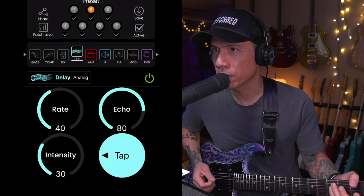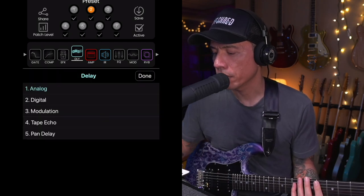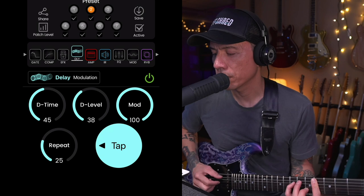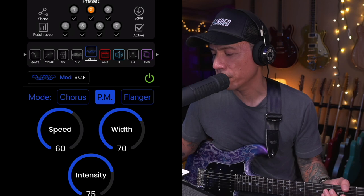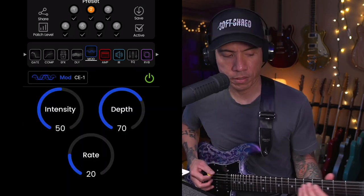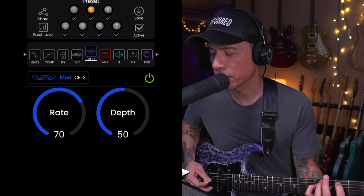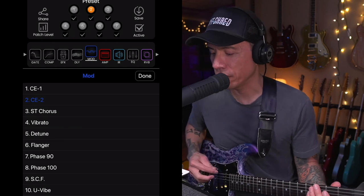Let's move on to some of the delay sounds. Analog delay. Digital delay. Modulation delay. There are a lot of modulation options.